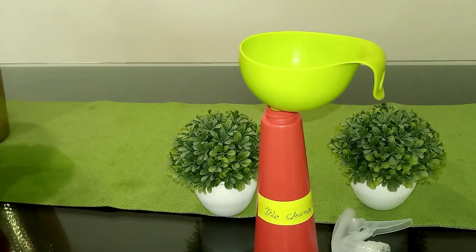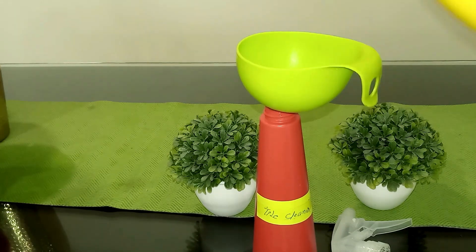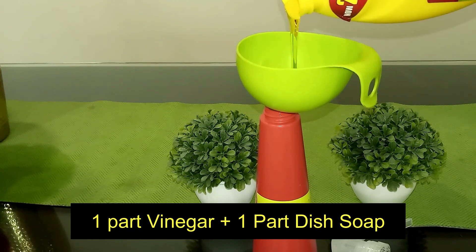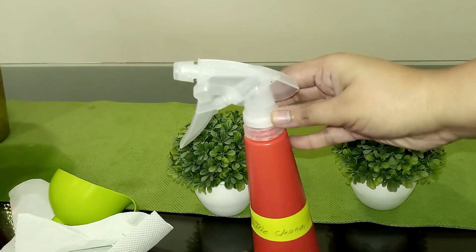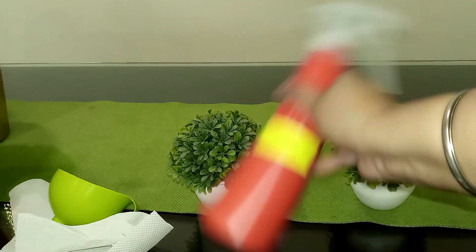Another one is the tile cleaner. This recipe includes one part white vinegar and one part dishwashing liquid. The vinegar tackles stains and the dish wash liquid is basically designed for cutting grease and grime — it dissolves instantly, plus it's very gentle on any kind of surface.